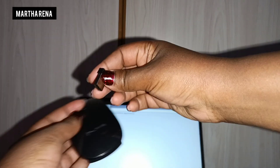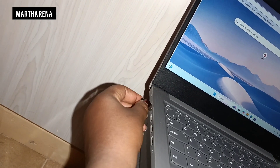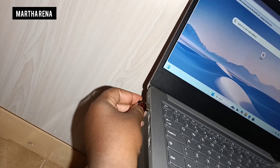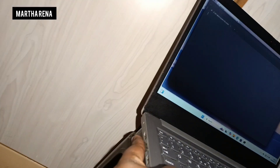Then get that USB and find the port on your laptop that it can fit. So on this particular one, the port that best fits the USB is on the left.